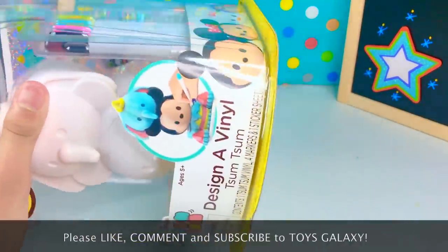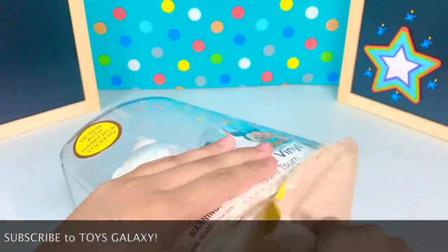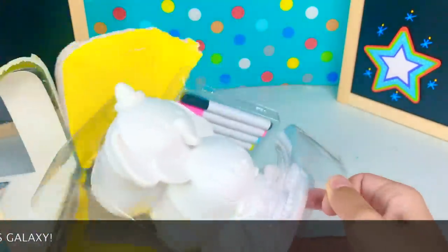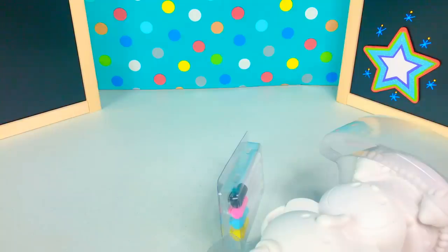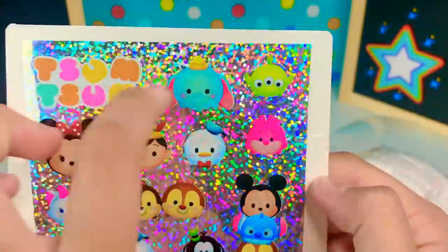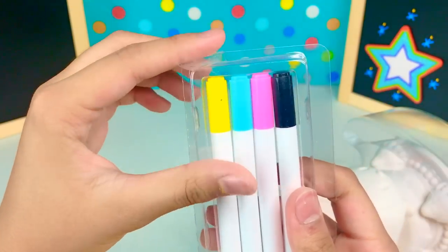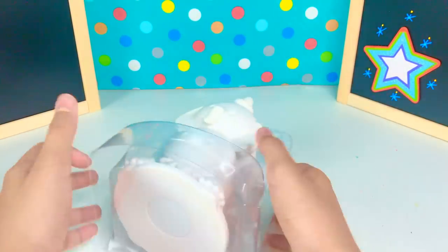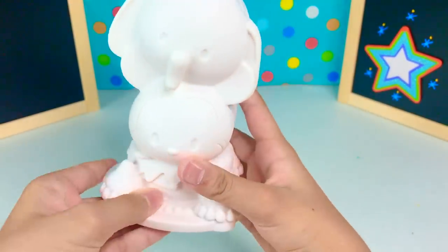Now we're going to start opening this up so we can see what's inside. Okay, so here it shows the stickers — there's a lot of ones we can choose from. Then we have the markers; they come in black, white, blue, and yellow. We're going to use these but not very much. In here we have our vinyl figure — let's take it out.